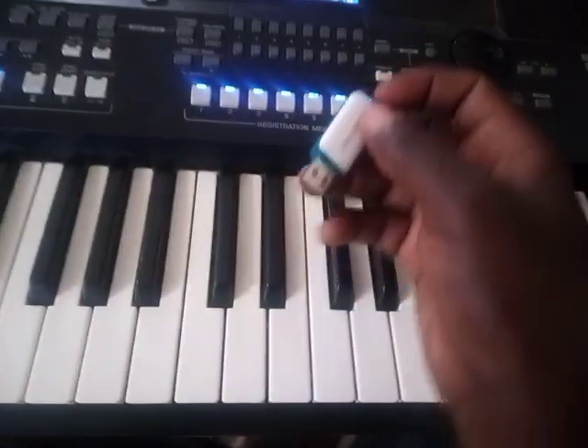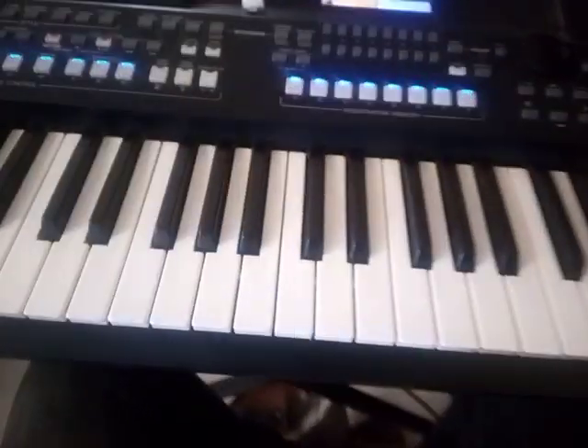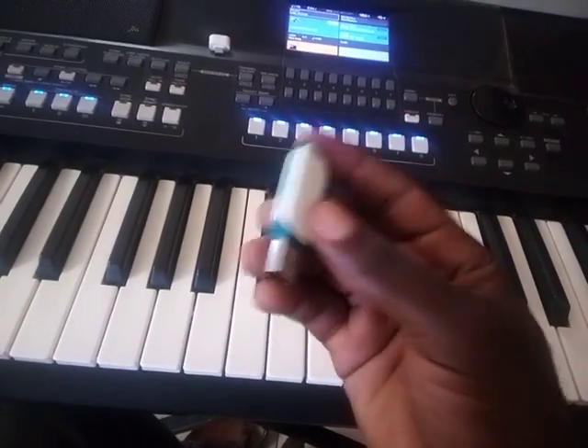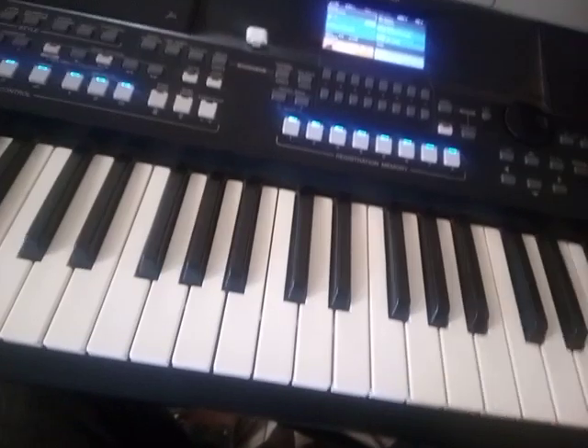Right now I'm doing a simple tutorial. Many people have been requesting the easiest settings for the PSR-SX600. So I made some registration banks and put them on this flash drive. They are going to help us set this keyboard very easily. You just install the registration bank and the keyboard will set itself automatically.